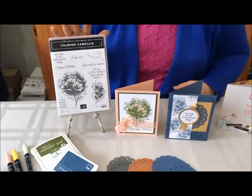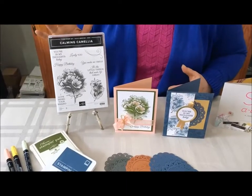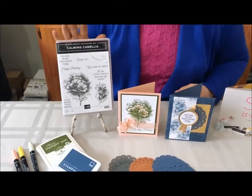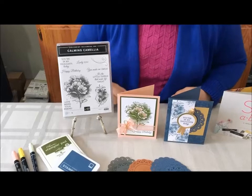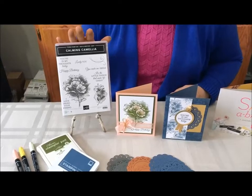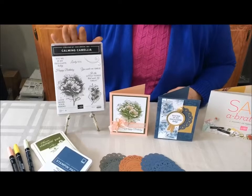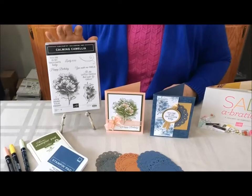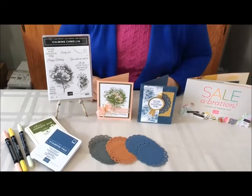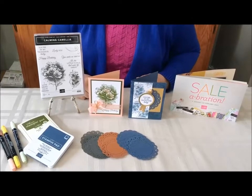What I especially love about this stamp set is it's absolutely free. If you put in an order with you and your friends of $300, it's a bonus item on top of all the other Celebration items. I just couldn't wait to get my hands on it — it's so easy to use and so beautiful in the artistry. So let me get started and show you how to make a couple of absolutely stunning cards with this Calming Camellia stamp set.